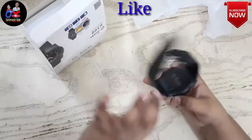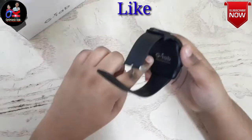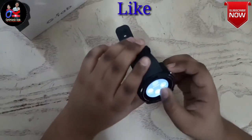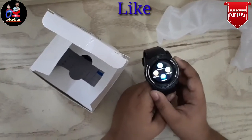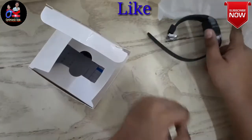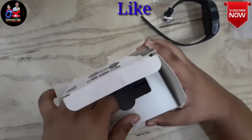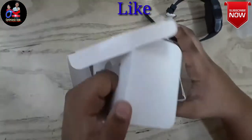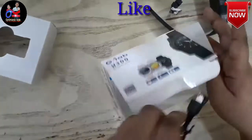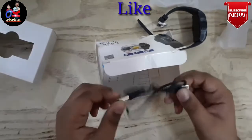It also comes with a charger. You can see down here — if you open this up, we will put the SIM card here so it will work properly. Now I'm going to close it. Let's see what else we have — wow, we also have a charger!